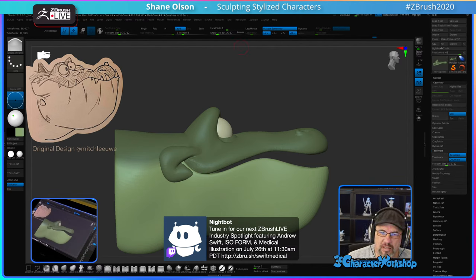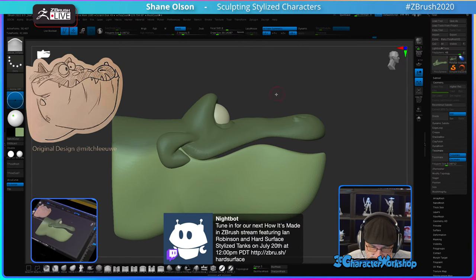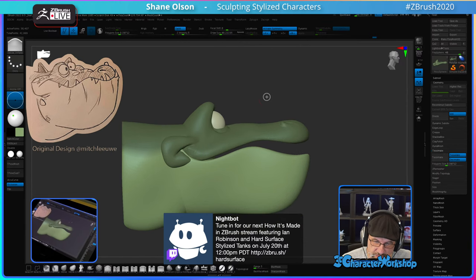The 'How It's Made: Stylized Tank' series — I'm not sure if Ian fixed that or not. But that's a really good series if you're wanting to learn some hard surface stuff in ZBrush.